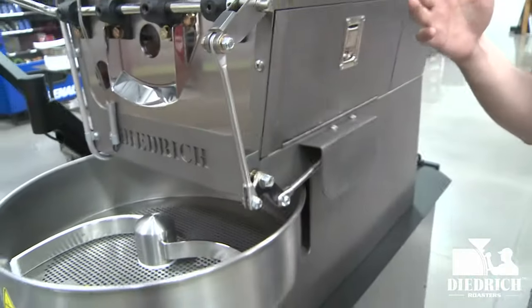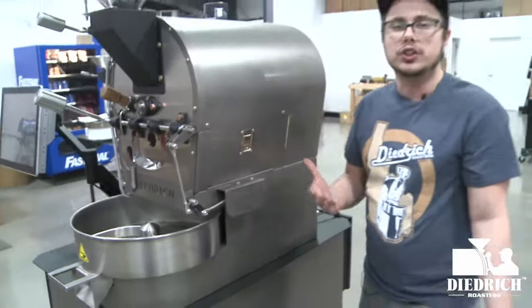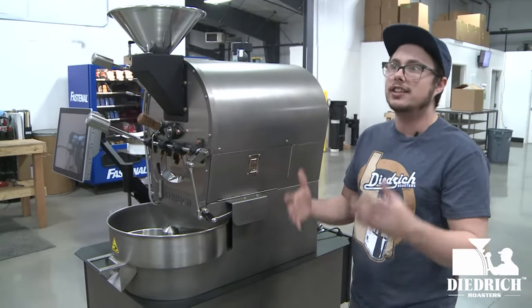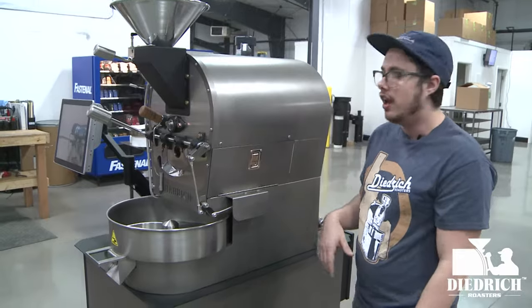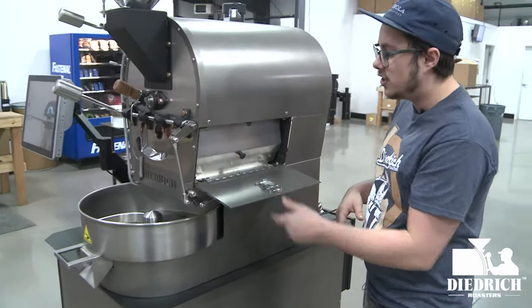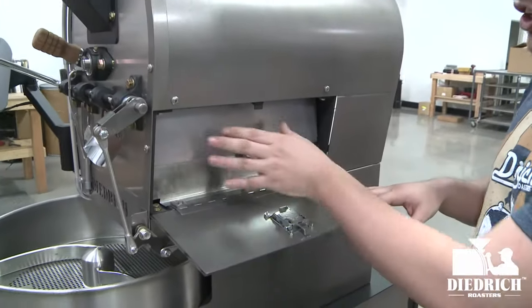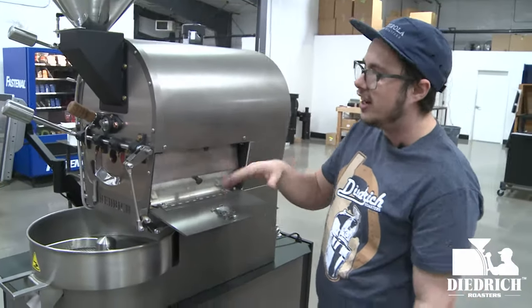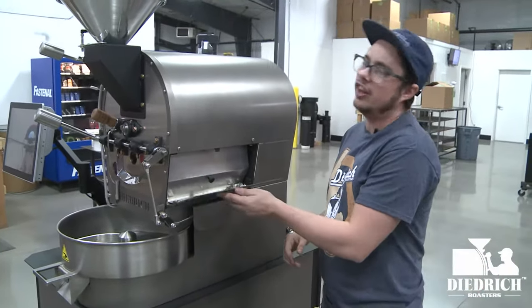Here at Dietrich Roasters, on all of our roasters, we really think about maintenance and cleaning, because that's a huge part of roasting. So we give you full access doors on the side. You can easily remove this panel, pull it out, and clean underneath your drum and around your burners on this 2.5.